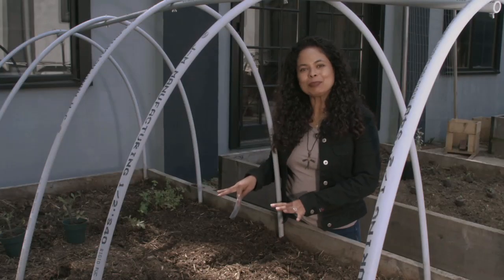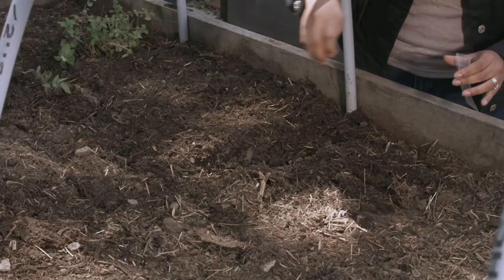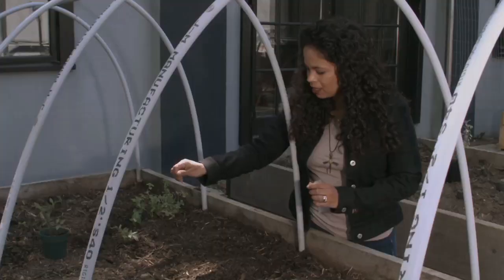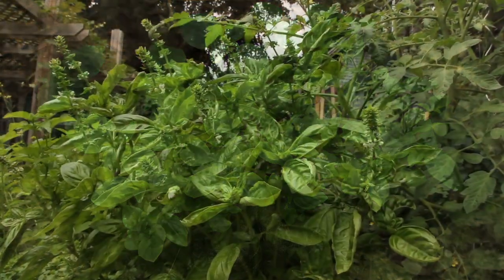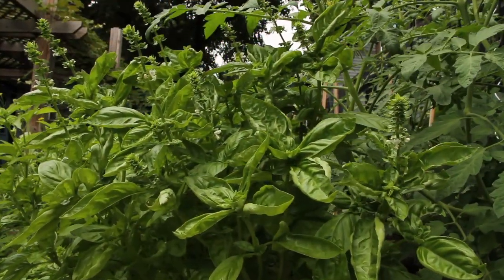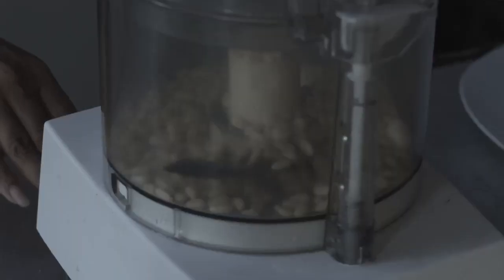The next thing we're going to plant is basil. Basil, of course, goes really well with tomato sauce. You can see here there are little black seeds. This particular type of basil is called Genovese basil, and it's going to go really well with our tomato sauce. And also, if we plant enough, we're going to have some extra and we're going to make pesto sauce with it.